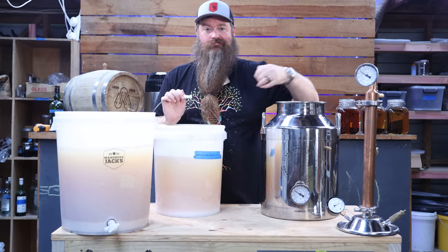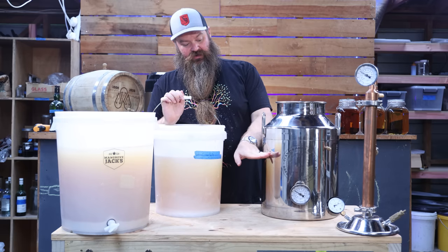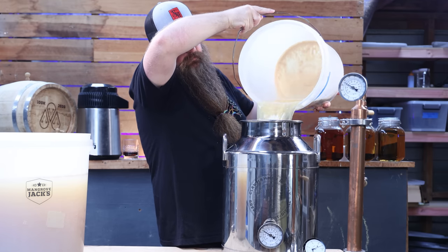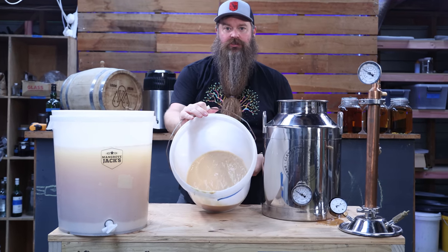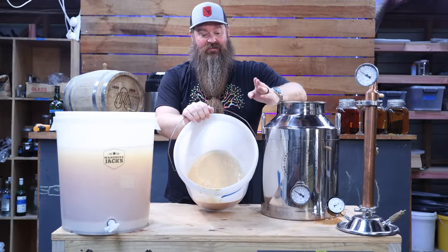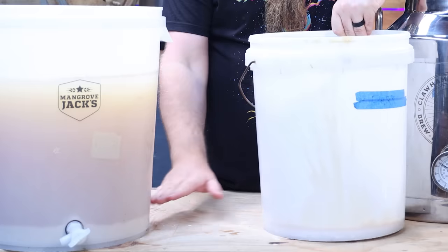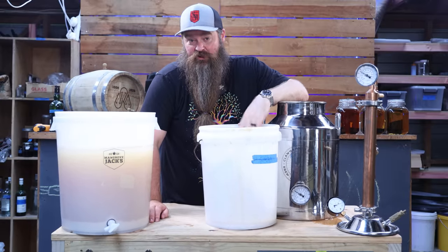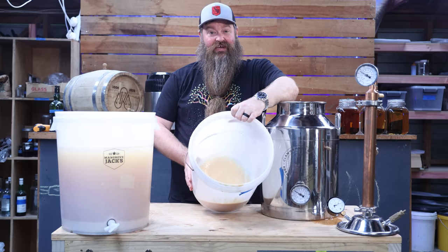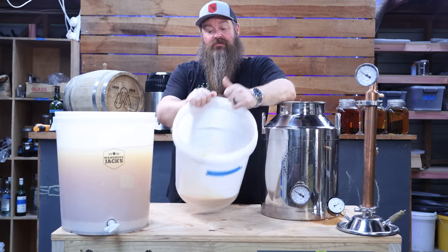All you need to know for now is that we need to charge the still — just tip some of the wash in. It's very important that we don't overfill it. You'll notice there's a bunch of chunky, goopy stuff sitting at the bottom of the fermenter — this is our yeast. When it's finished doing its job, it flocculates, meaning it drops out of suspension and settles to the bottom. I'm not going to put that into the still — we don't need it in there, and depending on the type of yeast, it can give some seriously bad off-flavors.